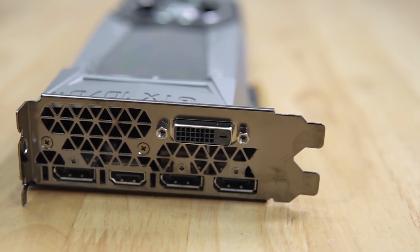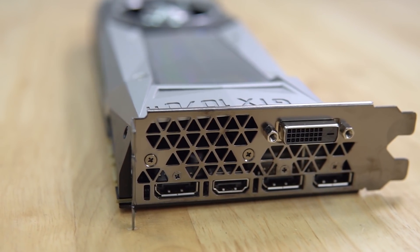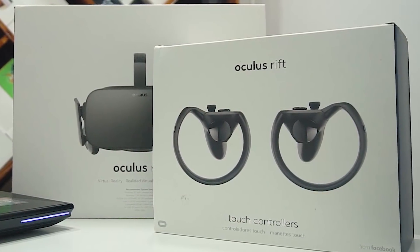Looks like Nvidia still supports the older tech — kudos to the green team. While I love the three DisplayPorts, I can't help but wish they had one more HDMI port so I could connect my Oculus as well as my monitors to the PC at the same time. Although this is just a minor gripe and nothing that can't be solved with a DisplayPort to HDMI adapter.